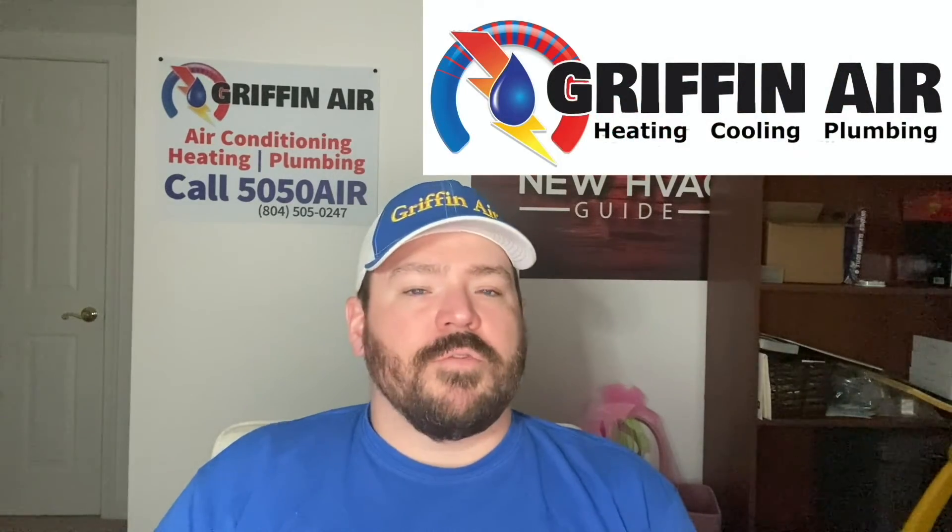I hope that helps. If you have any questions, put them down in the comments. Thanks for watching. If you're in the market for a new heating and air system and you're in Virginia on the Middle Peninsula or Northern Neck, give Griffin Air a call — we'll give you a free estimate and the best warranty in the area.